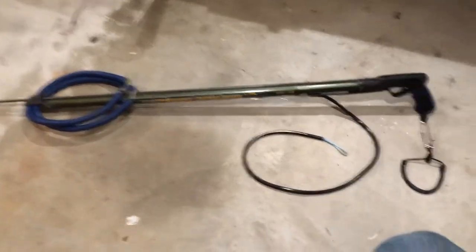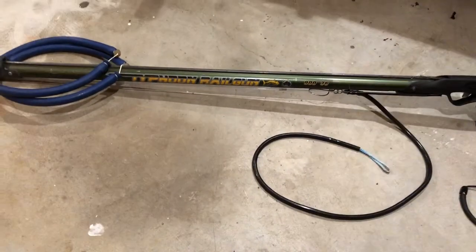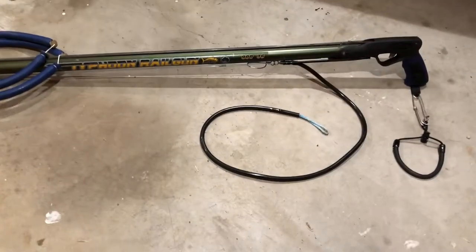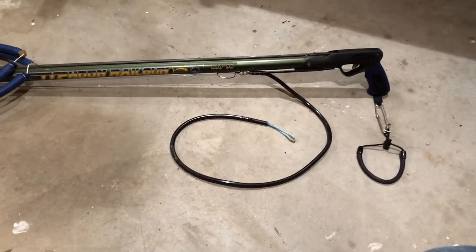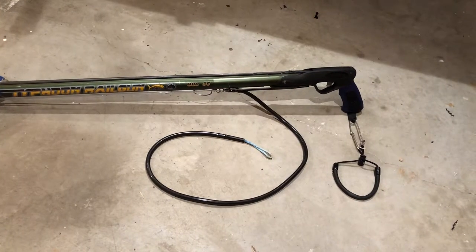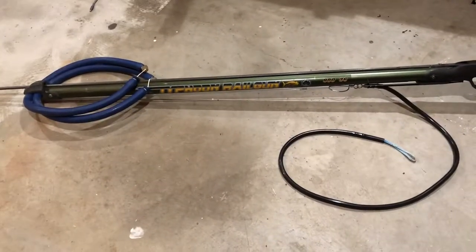Aloha boys and girls, this is my story about my Pelagic typhoon railgun — it's a 90 centimeter gun — and my trigger retrofit. After having a failure after 10 years, I finally decided it's time to replace the rubber.